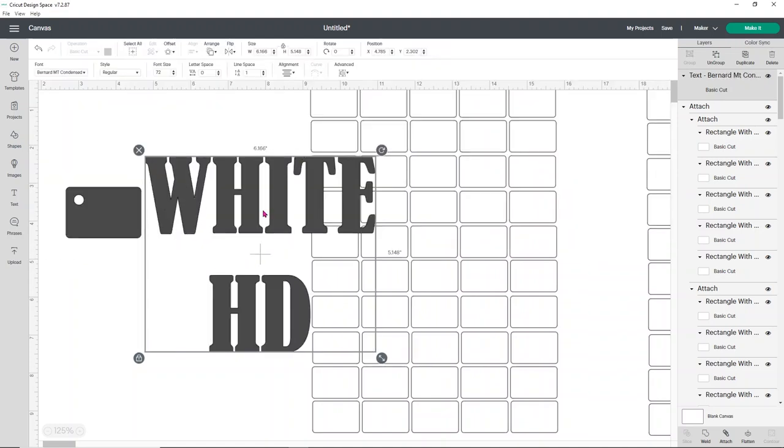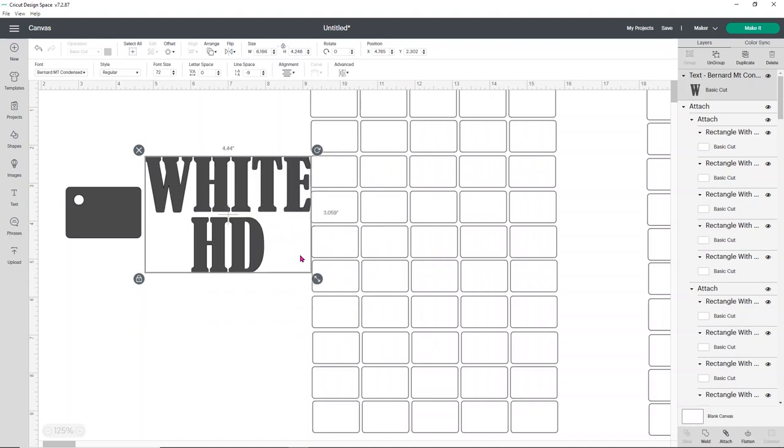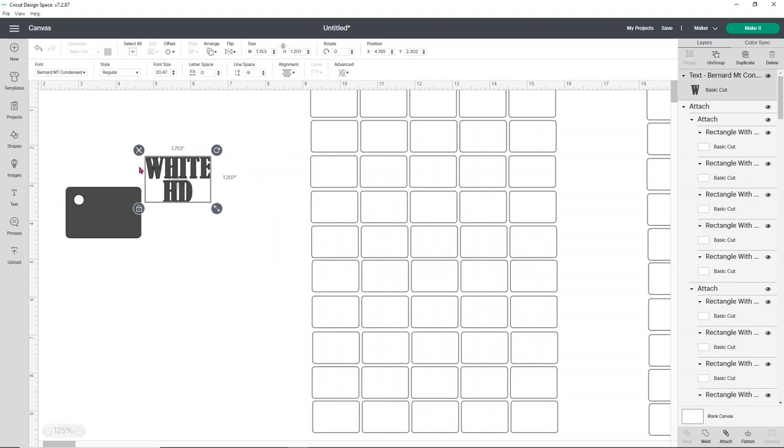I'm playing with some bigger, more blocky fonts. I think this one's actually not too bad. The line spacing is really bad on this though — it's a little too much. I'm going to go up to where it says line space, right next to letter space, and change it to like negative five. I can probably go to seven, eight, or even nine. The line spacing will give you a little bit more space to fit these into your labels. You can play with sizing however you want. Keep in mind you'll probably need to change sizing depending on the name of your vinyl — like white is a pretty short word, but something like Imperial Blue or Carnation Pink will need different sizing.